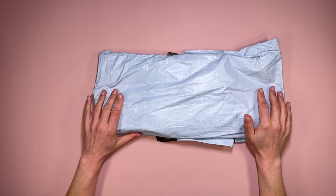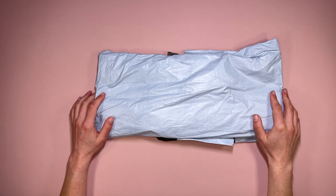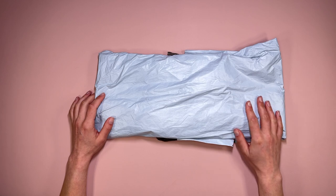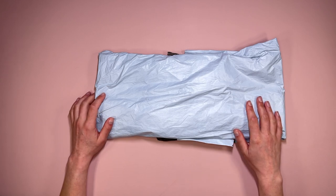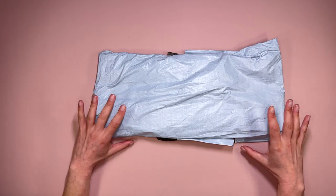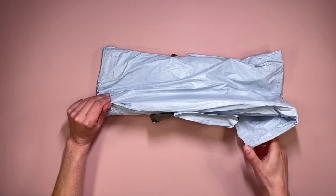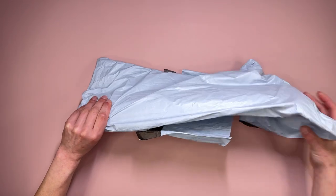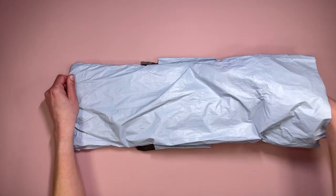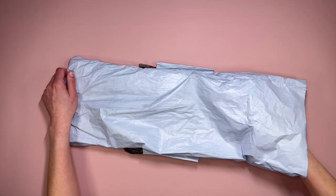Hi everyone, Jojo here with another video. Today I'm going to do an unbagging. This has come to me from Paintsome Way - they contacted me and asked if I wanted to show a few of their products on my channel and I said yes. I've already opened the bag because I've got other unboxings to do, so let me pull these out and see what we've got.